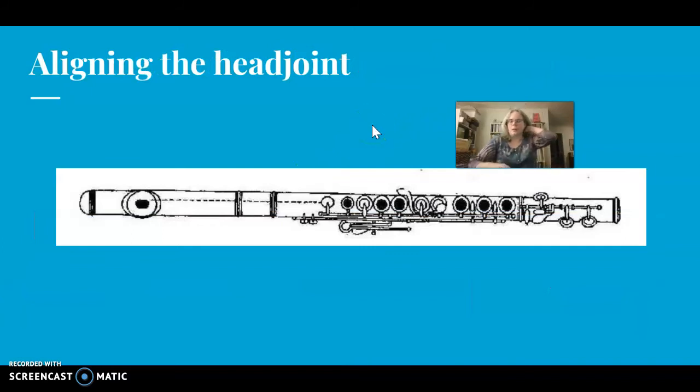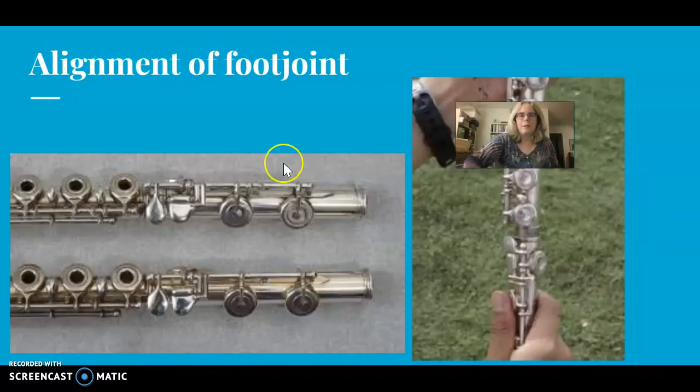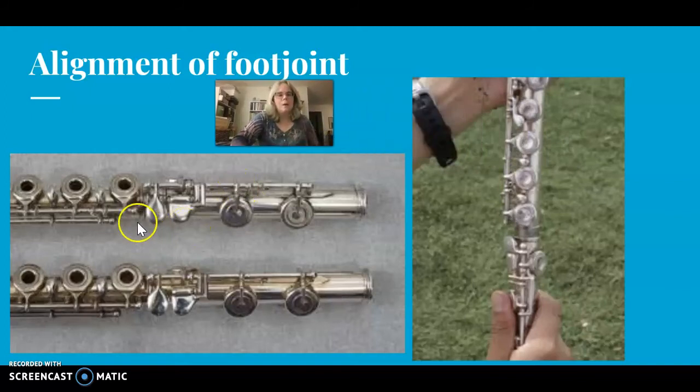This slide just shows again that the embouchure hole should be roughly in line with the keys of the body. Here are some photos showing proper alignment of the foot joint. Over here, you can see the rods of the body intersecting this teardrop-shaped pinky key on the foot joint. Likewise, the rod of the foot joint is pointing at the keys of the body. This person is assembling the foot joint and body — I don't like that his fingers are on the keys there, but you can see that the foot joint is in the proper position.